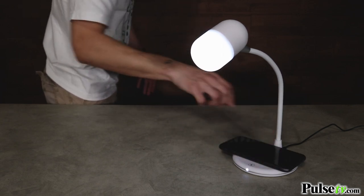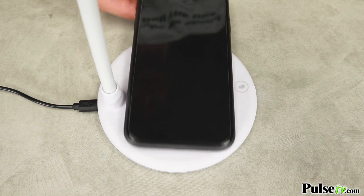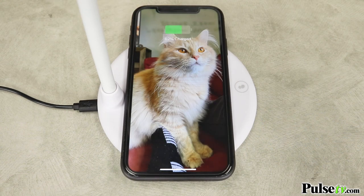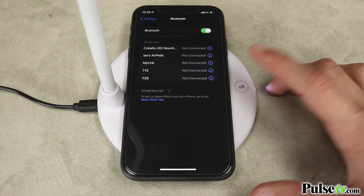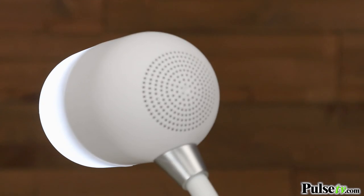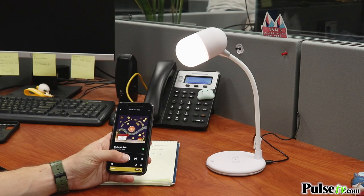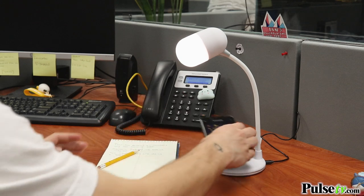The base of the lamp doubles as a wireless charger, so all you have to do is set your phone down to get a full charge. While your phone's charging, you can connect to the powerful speaker via Bluetooth 5.0. You can listen to all your favorite audiobooks, podcasts, and music to keep you focused and in the zone.